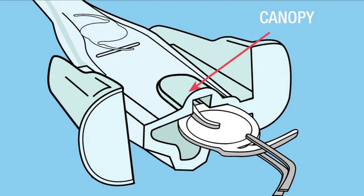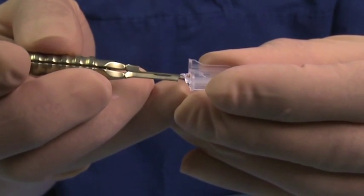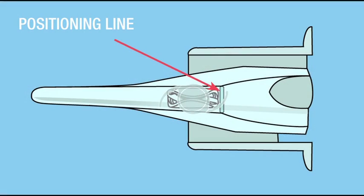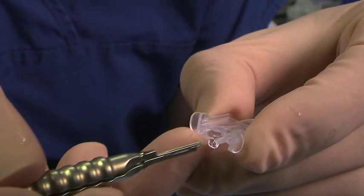Ensure that the lead haptic is fully tucked over the optic body. Grasp the trailing haptic and tuck it over the optic body. Advance the lens past the line marked on the cartridge. Ensure that the lens and haptics remain folded in place after removing your forceps.